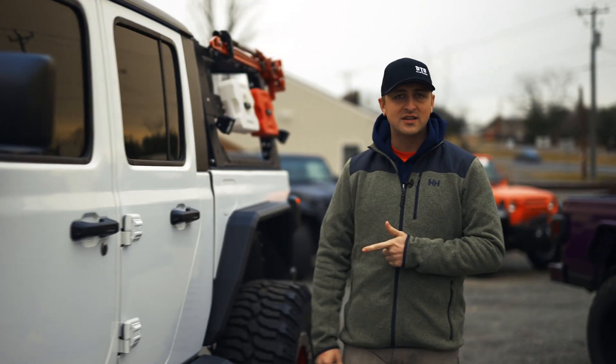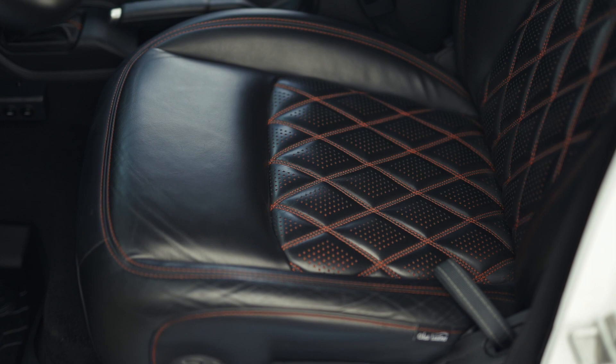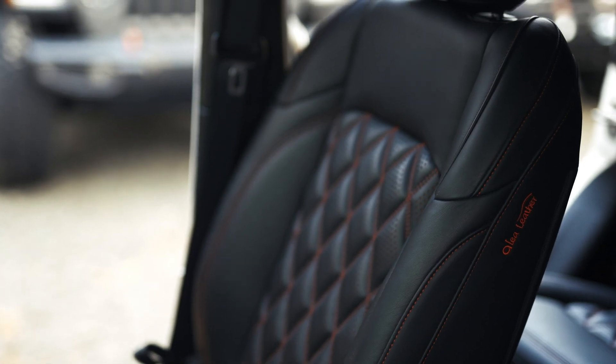Inside, you have your Lea leather custom kit — super awesome. Diamond black and red, which really complements this color scheme.